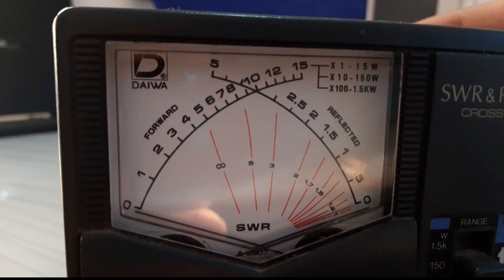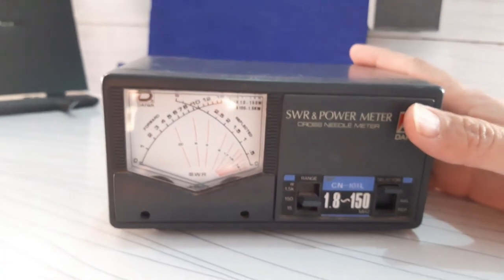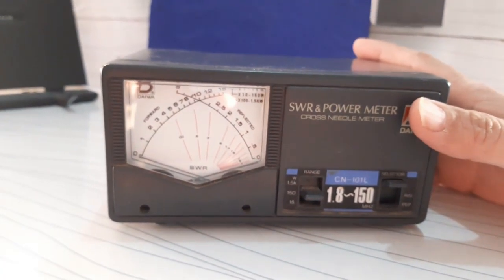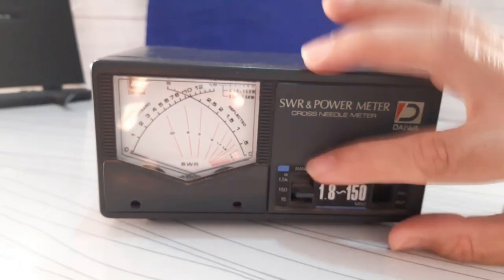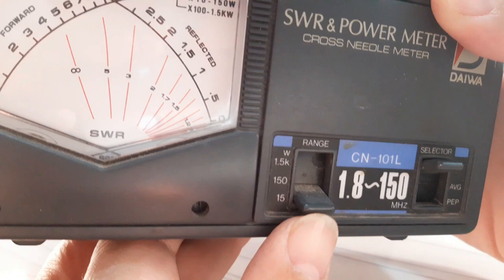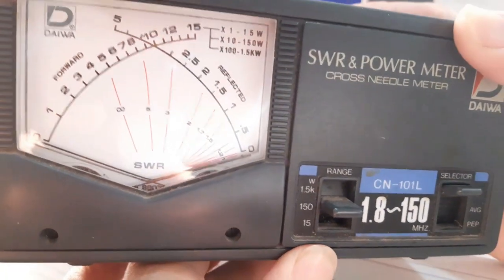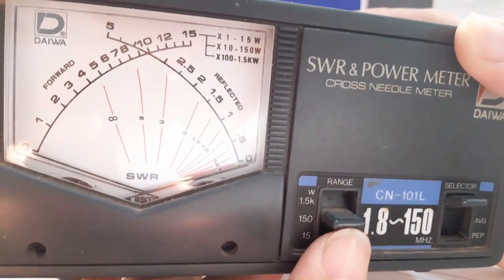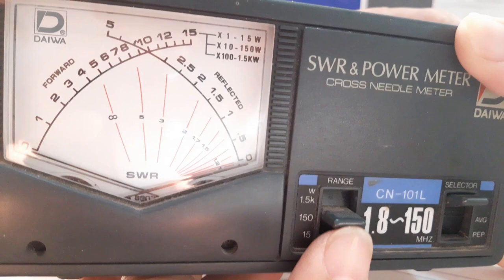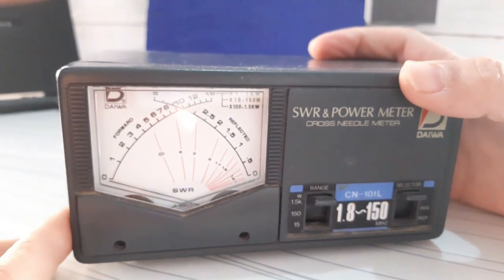The reading must be done on the central scale in red lines, and the SWR meter is marked between infinity and zero. The range switch is used to select the suitable reading scale depending on the power of the radio transceiver. It has three positions: Down, for powers below 15 watts such as a handset radio; Middle, for powers between 15 and 150 watts like a base radio transceiver; and Up, for powers over 150 watts such as an HF radio transceiver.